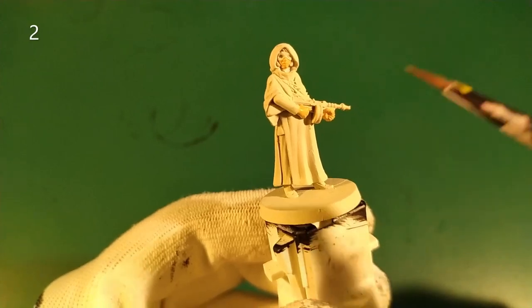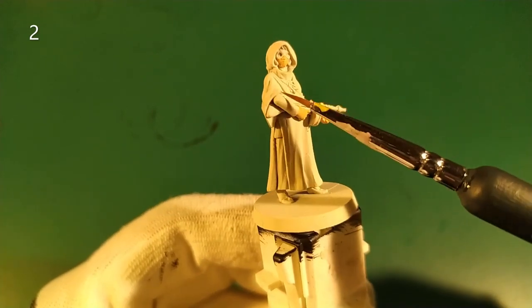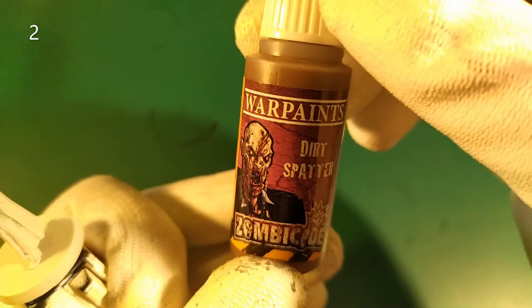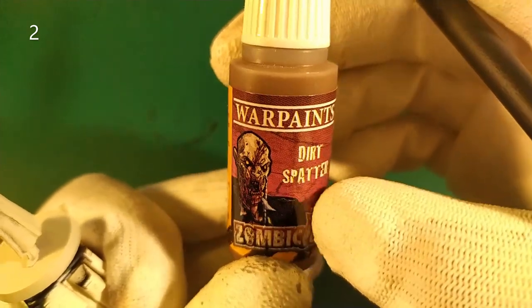Second step, we paint this part and this part in brown — for example, using a brown base from the Army Painter Dirt Spotter Zombie Side paint.